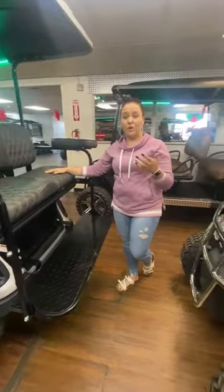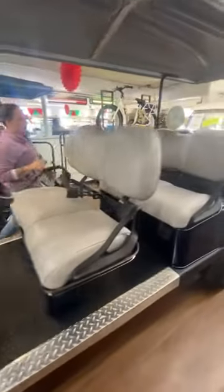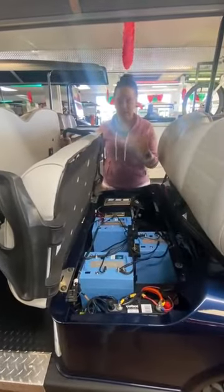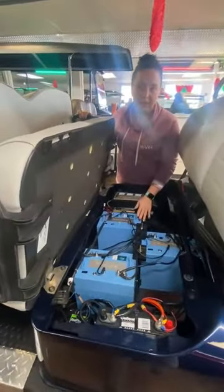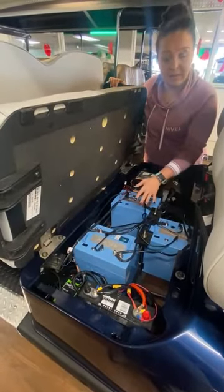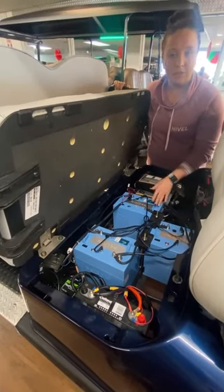We also have the option for lithium battery conversion. I want to show you that on this particular cart right here because we do that in-house. We've done the conversion from lead acid to lithium batteries. The lithium batteries are zero maintenance and they come with a seven-year warranty.